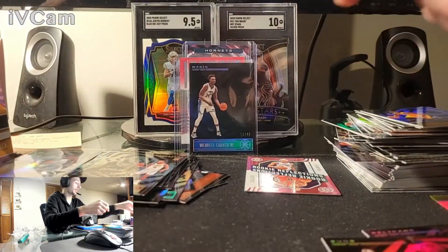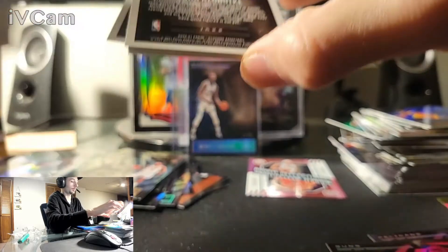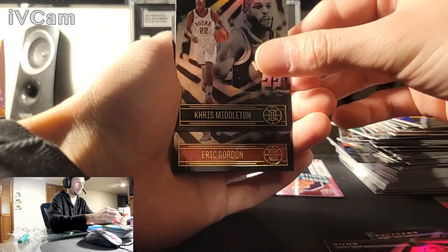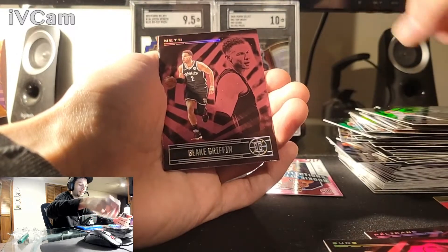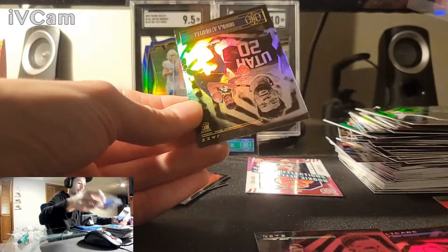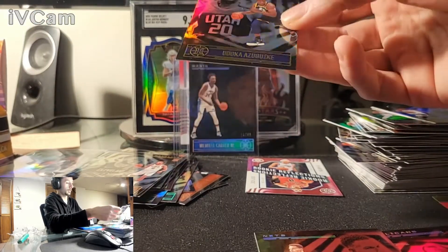Last pack! Magic. Overall satisfied with this box, not with the rookie cards though — they really got me with that. Chris Middleton. Eric Gordon. Marvin Bagley the Third. Blake Griffin on the pink. Zion — this is a base card. My last one. Another print line. Overall done.